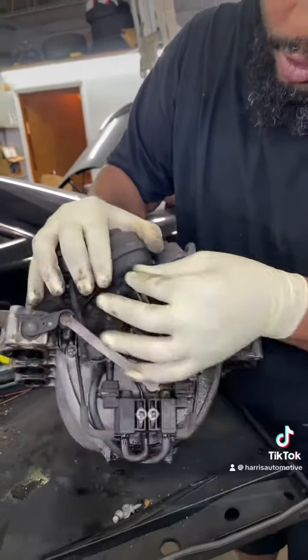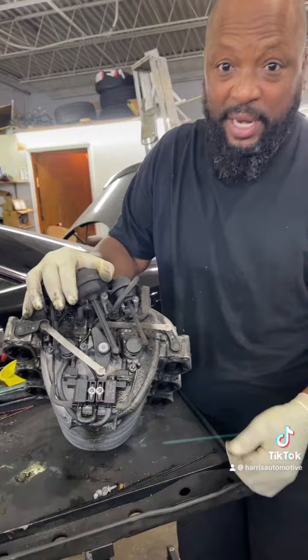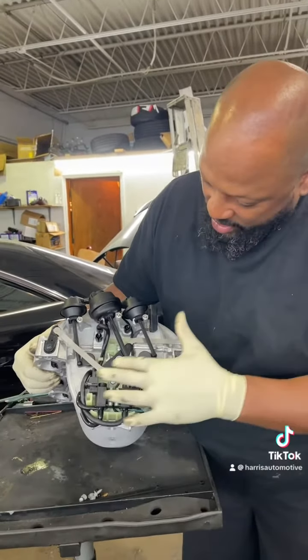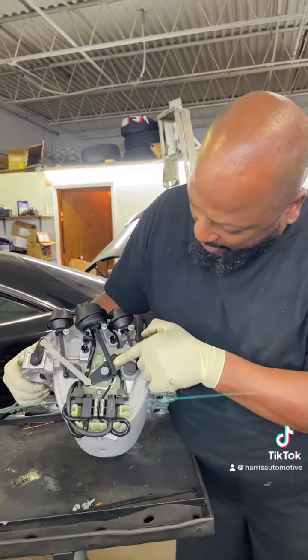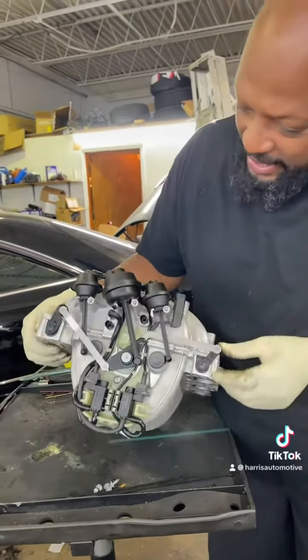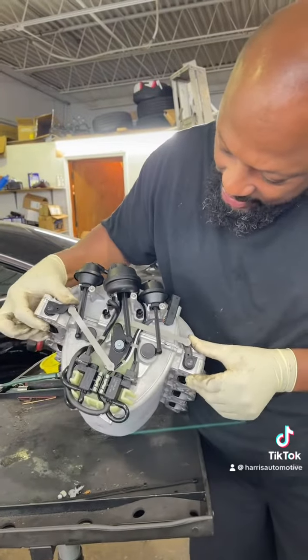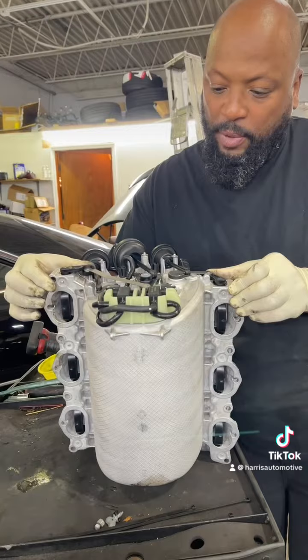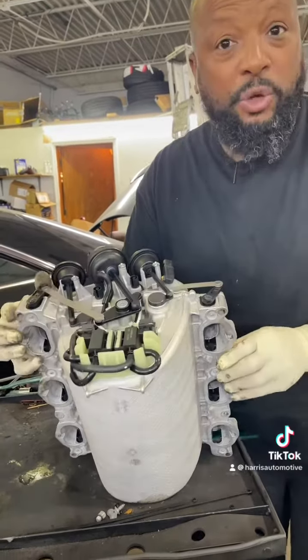So you have to replace this intake manifold complete, and I'm going to show you what that looks like. Here's our new intake manifold — everything is complete, you can see our bellows attached to the arm. As vacuum is applied to this, all it does is simply open and close your variable intake manifold.